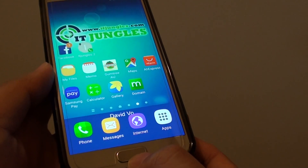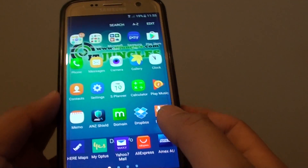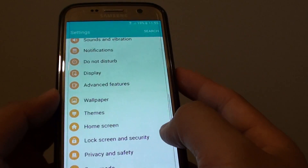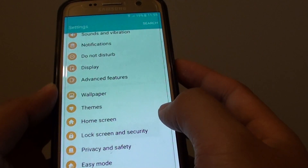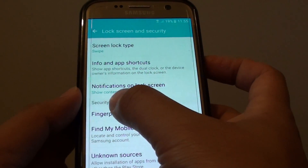First, press on the home key to go back to your home screen. Then tap on Apps. Next, tap on Settings. In Settings, you want to go down and tap on Lock Screen and Security. From here, tap on Fingerprints under the Security section.